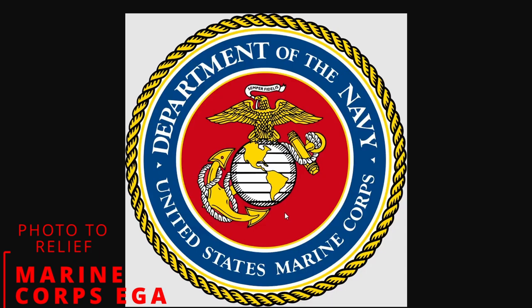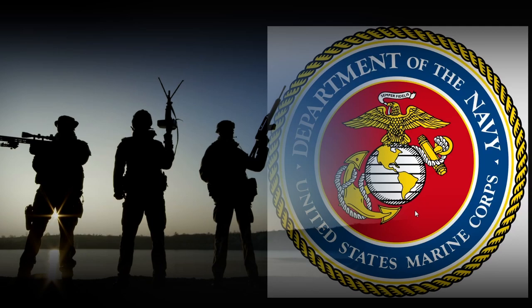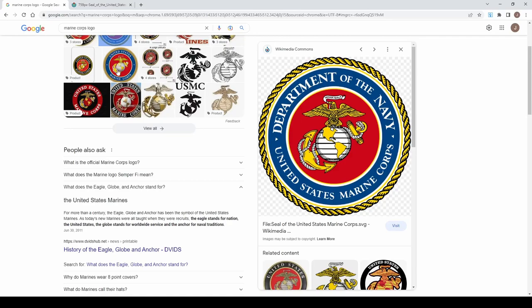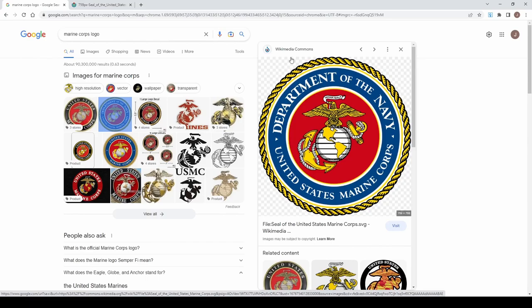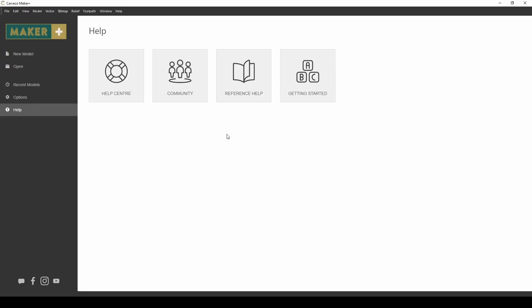Hey guys, Jason here. In today's episode, I'm going to show you how to take a photograph and turn that into a 3D relief. I'm going to be using the Marine Corps EGA, or Eagle Globe and Anchor, and we're going to turn that into a 3D relief. I just went to Google and Googled Marine Corps logo — it was the very second one over from Wikimedia Commons, and this is the image we're going to use.